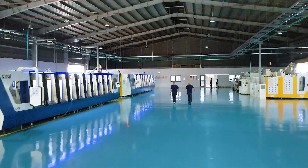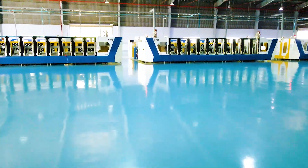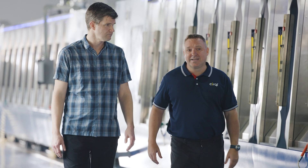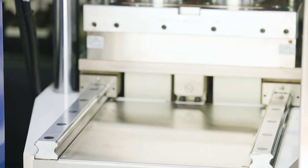We're here at the Ortholite Circle facility in Vietnam. Tell me more about these machines and the facility as a whole. We've been operating this facility now for a couple of years. These are state-of-the-art super critically foamed injection molding machines.